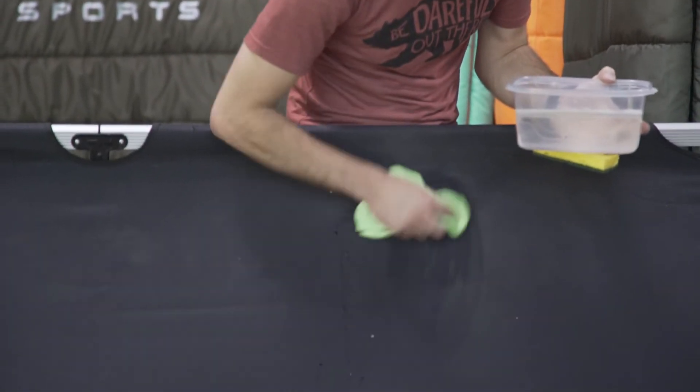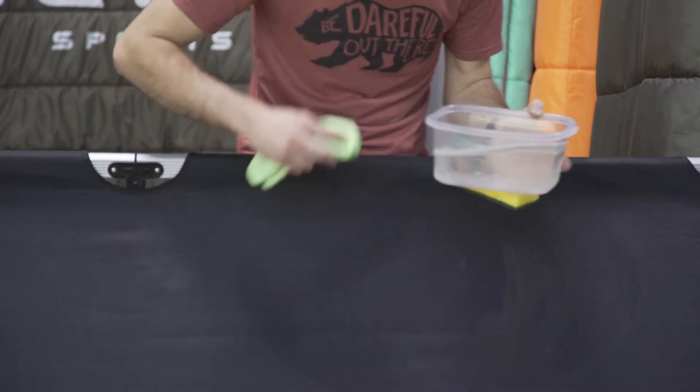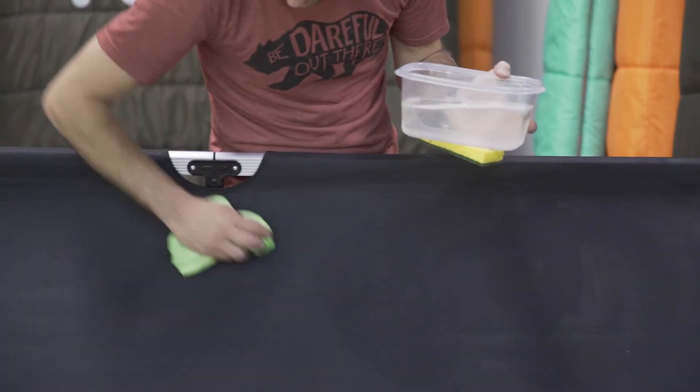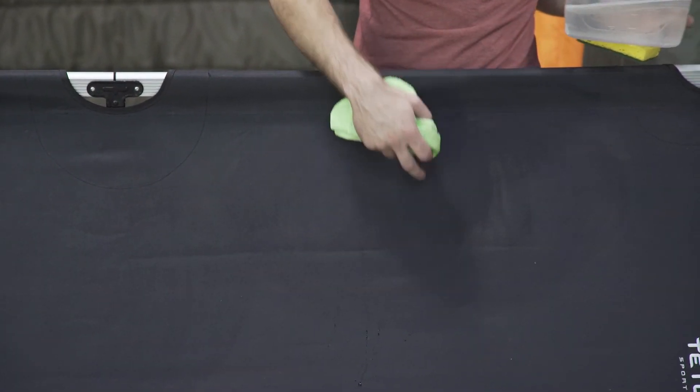Just get it a little wet and use circular motions — start rubbing where the dirt is. Again, just a little bit of soapy water and you start to take away all that dirt and grime. Don't look at the cloth after, it's a little gross, but you'll get your cot top nice and clean.